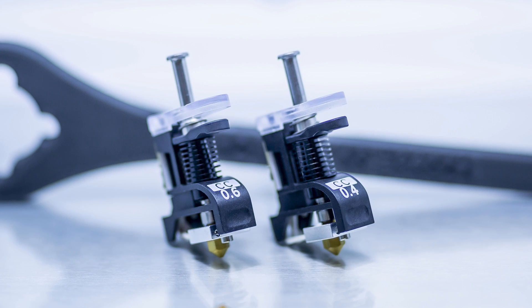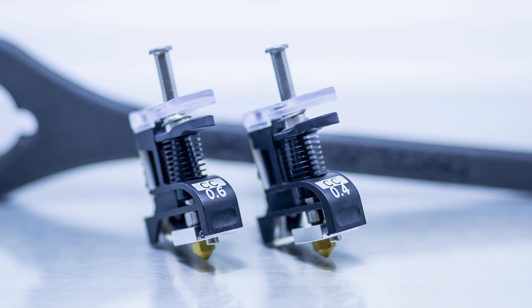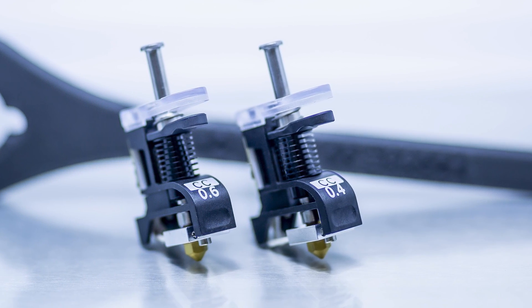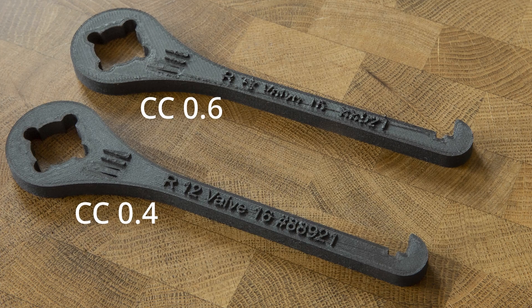After the success of the first CC print core, we have decided to fine-tune the design and we have added an additional nozzle diameter. The new CC print core will be available both with a 0.6 nozzle and a 0.4 nozzle. This means that you can print wider lines with the 0.6 print core, taking less time to print a layer. And when you need more details, you can use the 0.4 CC print core.